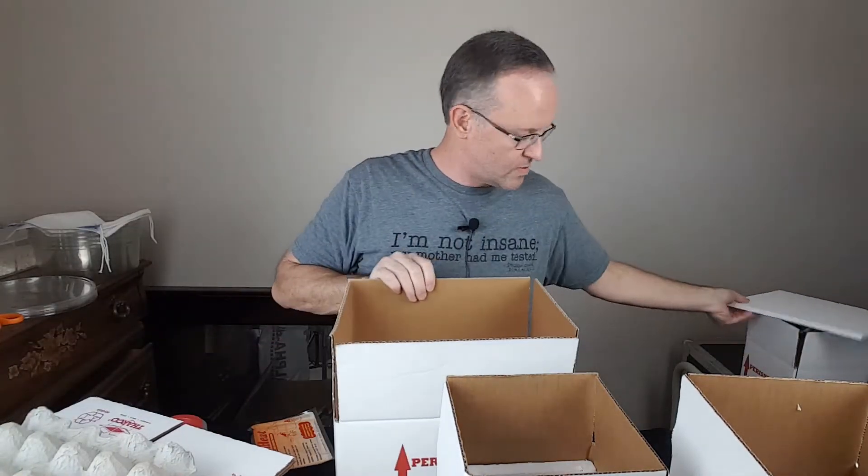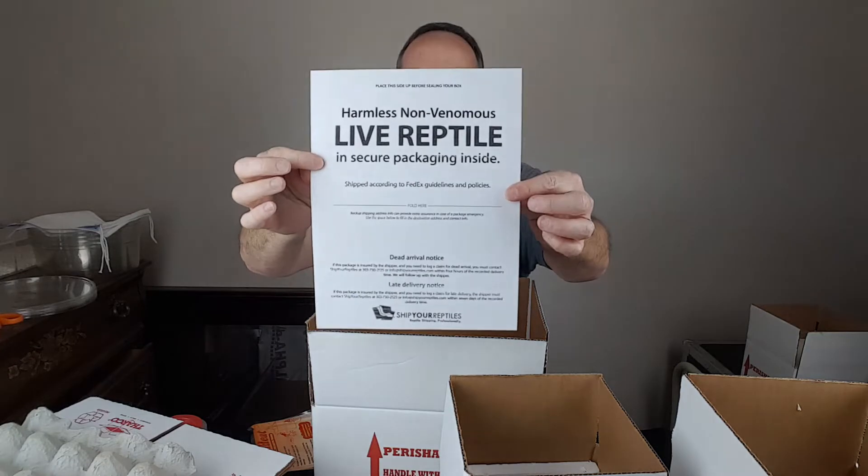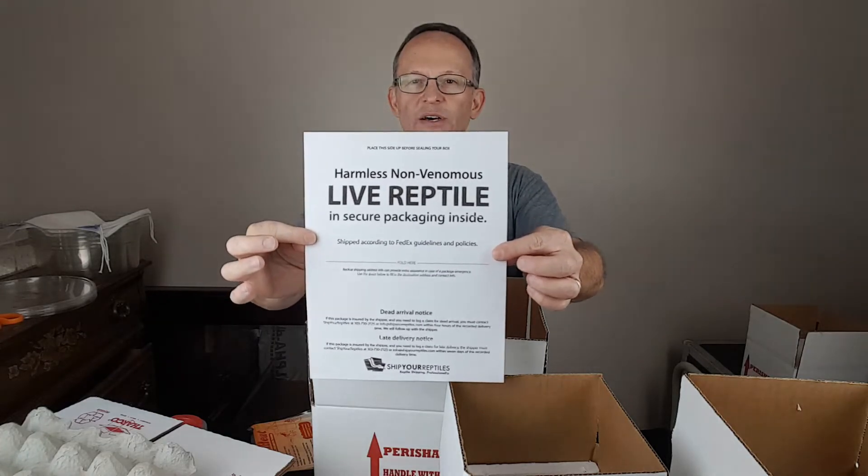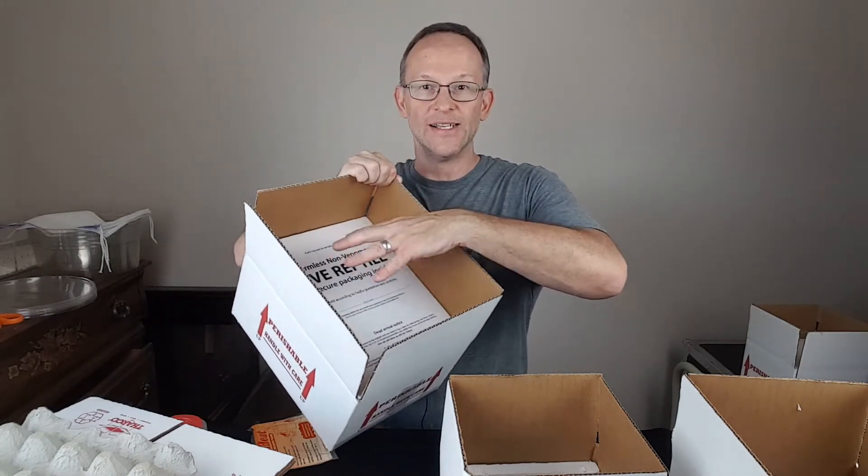When I'm ready to seal the box with the animal inside and the heat pack or cold pack as necessary, I'm also going to include the receipt for the animal, a couple of my business cards, and — very importantly — this document printed out from ShipYourReptiles.com. This is a requirement of the Lacey Act: you need a shipping document inside the packaging stating that it's a live non-venomous reptile in secure packaging. Should FedEx open the box for any reason, that's the first thing you want them to see.